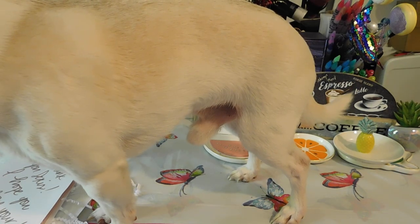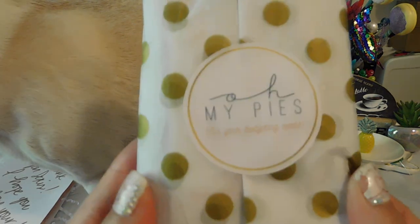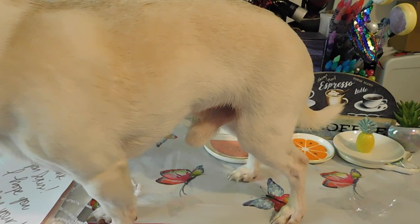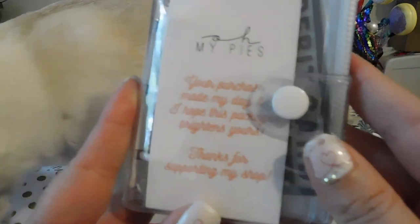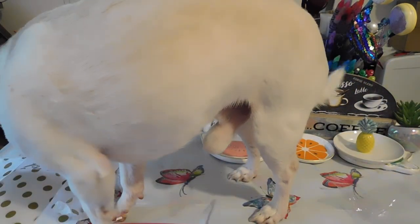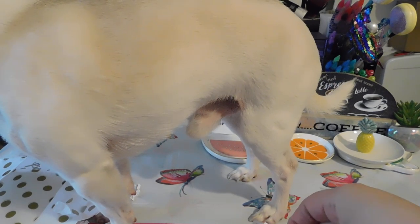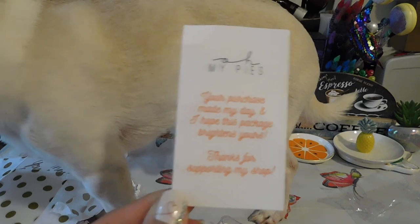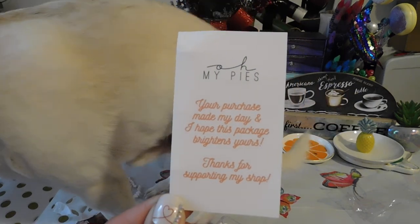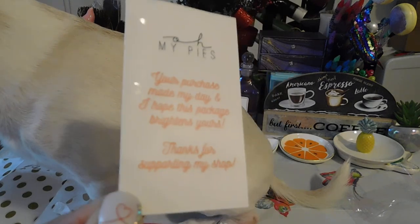So we're going to go ahead and look at this here and open it. Let's see — cute little package. This is Oh My Pies. 'Your purchase made my day and I hope this package brightens yours. Thanks for supporting my shop.'